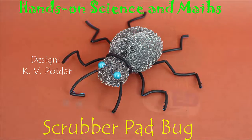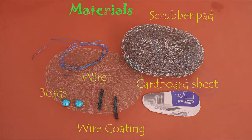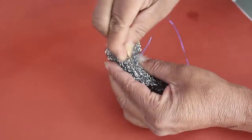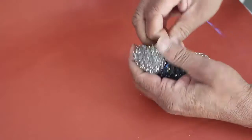The steel scrubber is often used in kitchens to clean oil-coated cooking utensils. You can make a very shiny bug using a steel scrubber. You will also need some wire, beads, wire sleeves, etc.